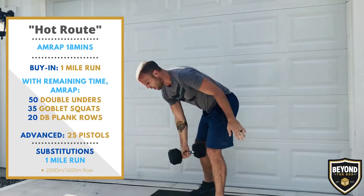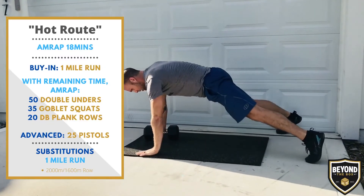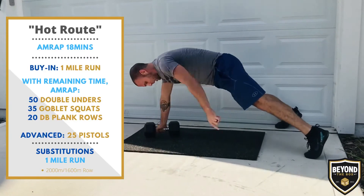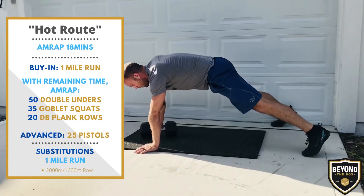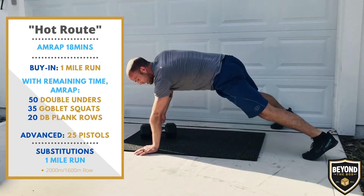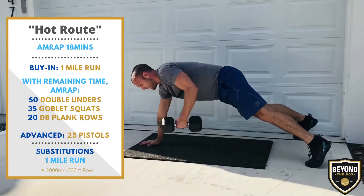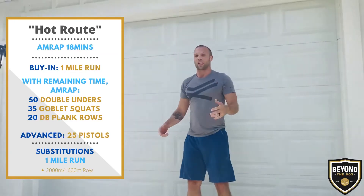We've got 35 of those, followed by 20 dumbbell plank rows. I'm going to keep my feet nice and wide so that my hips stay nice and low, then row the dumbbell all the way back to my chest and lower back down to the floor. I can do as many on this arm as I'd like up to 10, but then I've got to do at least 10 on the other arm as well. If you'd like to alternate hands or if you have two dumbbells at home, you can use them simultaneously — it's really up to you.